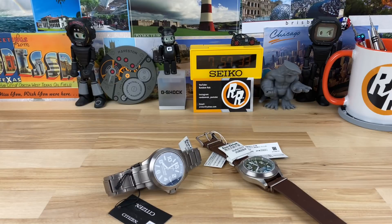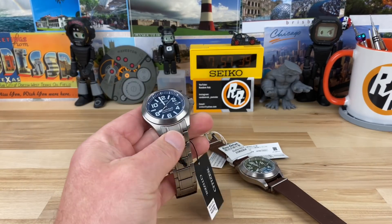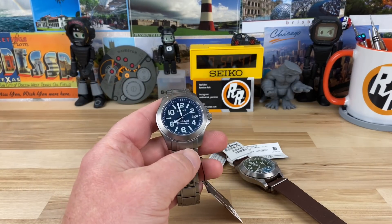All right guys, big thanks to my buddy Doug who strikes again. He just can't help himself but buy watches and then send them to me and for all of us to look at.